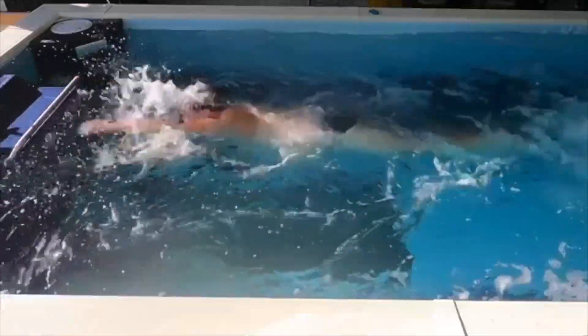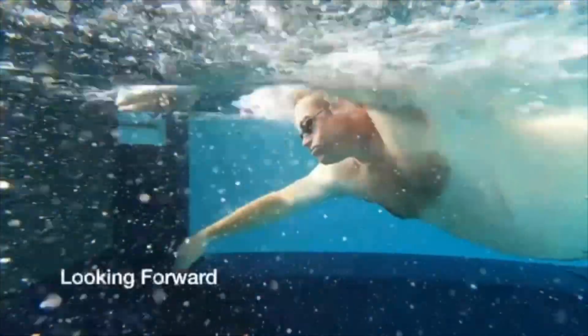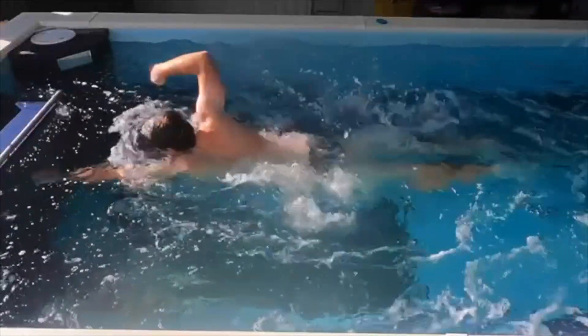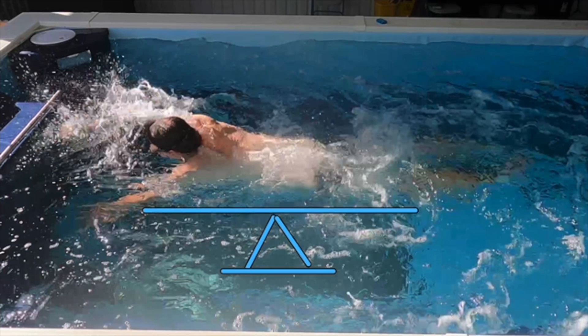The first one that I typically see is where the athlete is really looking forward in the water. That's going to do a couple things — it's going to really tighten up your shoulders. The other thing is, you can see here, it really drops that back end. The reason it's dropping that back end is if we look at ourselves like a teeter-totter or seesaw in the pool, and we're trying to find a position of balance — if you lift the head up like this, it's more than likely going to drop that back end.